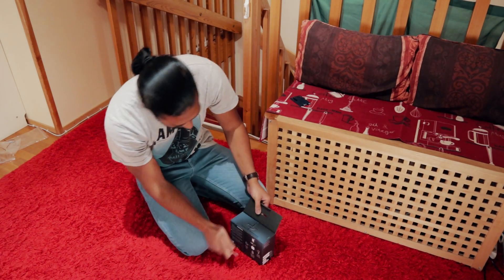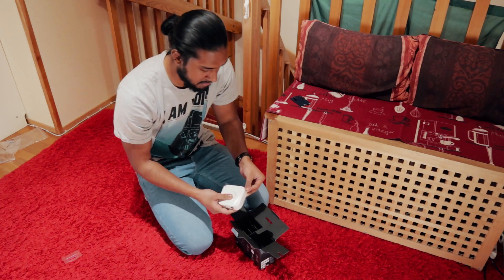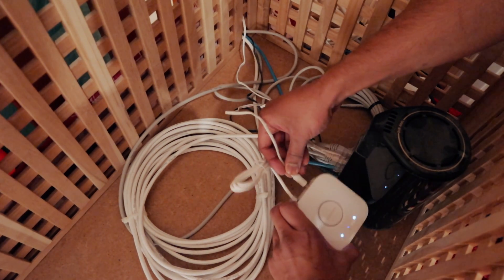All of IKEA's devices are compatible with the Philips Hue system, but not the power outlets. So now I'm unboxing the Philips Hue Bridge and we're connecting it to the Ethernet and the power.